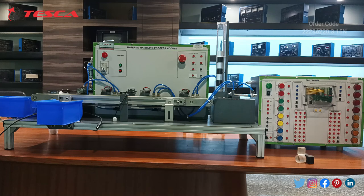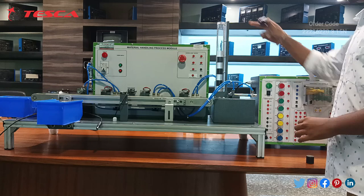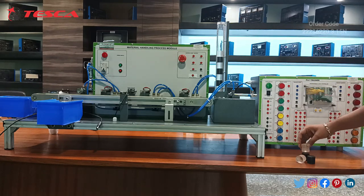Now we will start the connection for the Material Handling Process Module with this DLC trainer kit. We will use it as an intermediator. We have programmed the software, as already explained in the software part. First of all, you have to insert all these blocks — black and white blocks — into this bin. Then I will show you the connections for this module.